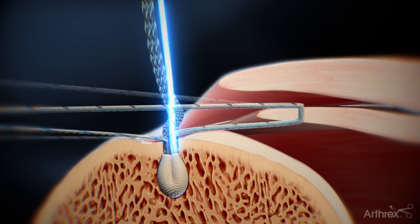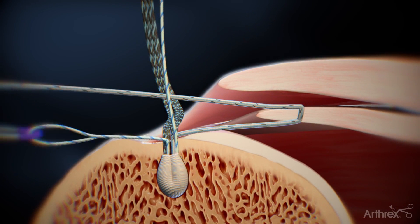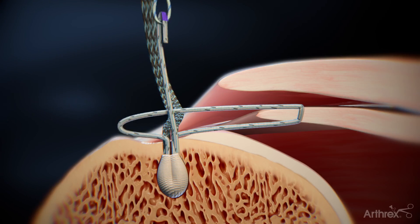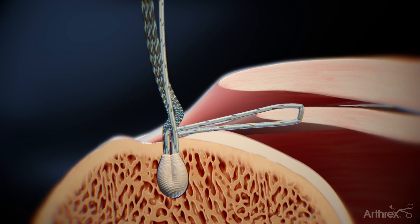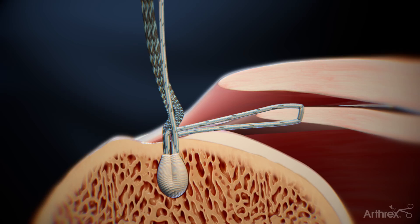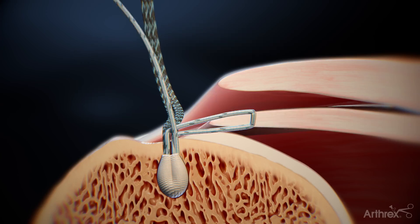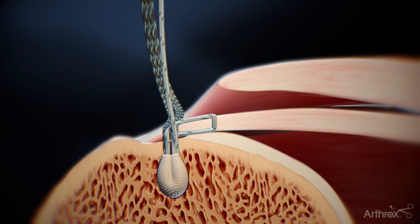Convert the knotless mechanism by pulling the suture tape end of the shuttle suture from the percutaneous portal. Next, pull the repair suture to tension the inferior aspect of the delamination, but do not fully reduce the loop. Tension each repair suture individually to fully reduce the inferior aspect of the delamination.